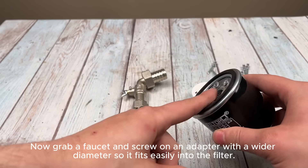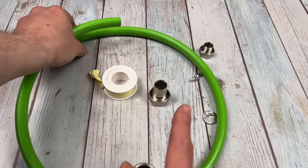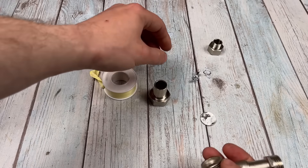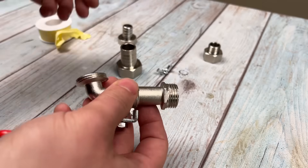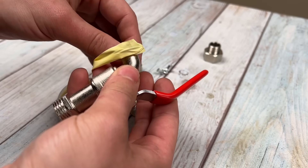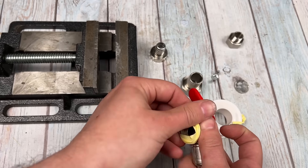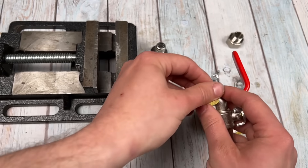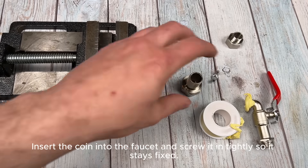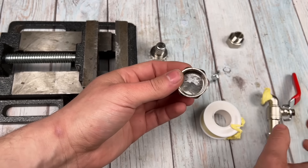Now grab a faucet and screw on an adapter with a wider diameter so it fits easily into the filter. Insert the coin into the faucet and screw it in tightly so it stays fixed. Replace the standard faucet handle with a butterfly nut — it won't heat up or melt and it makes adjustment easy.